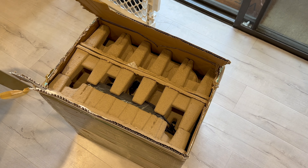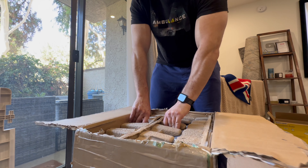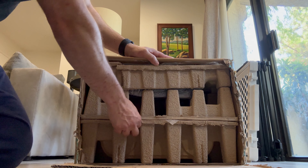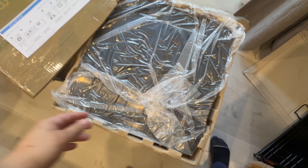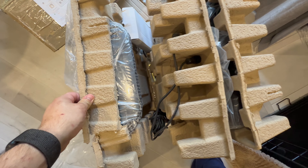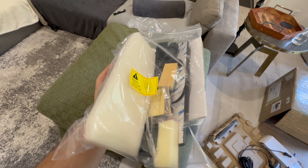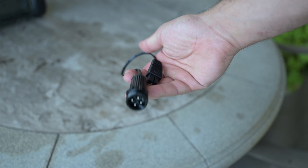When you first get this pool cleaner, it comes in a rather large box, very well taped up and packaged — you'll need a sharp knife to get it open. Inside you're greeted with the pool cleaner itself, the docking station, and a baggie with accessories including the manual, a pool hook so you can fish it out of the pool at any time, and an adapter for charging the machine.